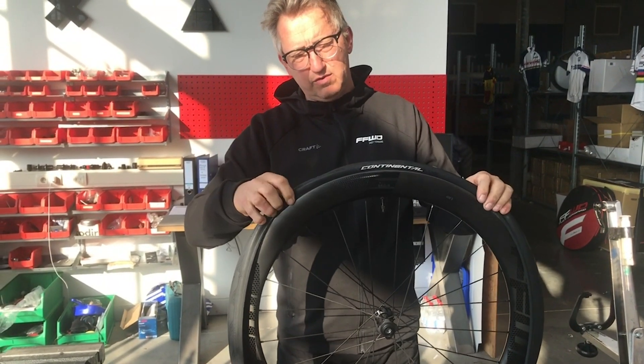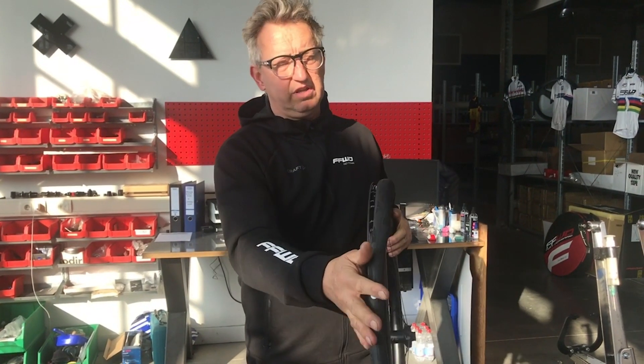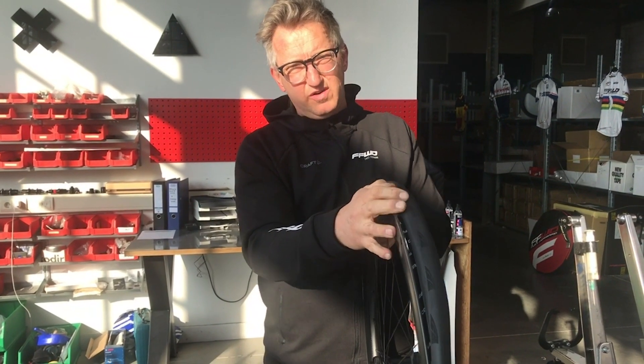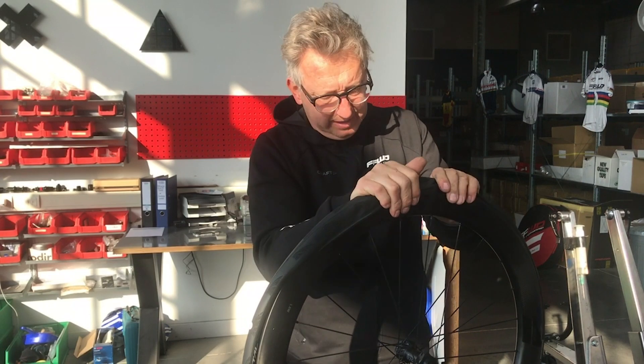Make sure that the drive direction of the tire is correct. The second important thing is to make sure that the tire is correctly in the middle of the rim, because the middle of the rim is slightly deeper, so you have more space to mount the tire correctly.